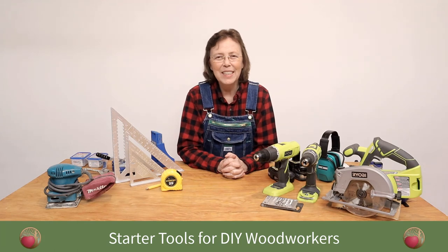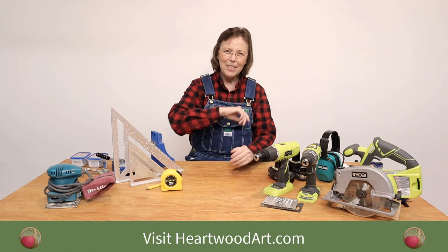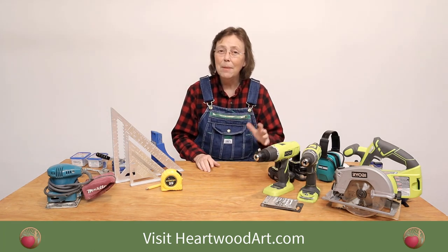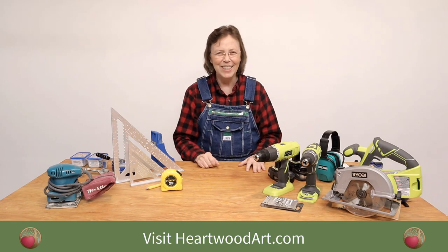I hope you've enjoyed these tips on all the tools I think are essential for DIY woodworkers and tips on saving a little bit of money. If you've enjoyed this, please subscribe to this YouTube channel and come visit me at heartwoodart.com for more details on these tools and shop build plans like this workbench and miter saw station. I'll see you in the shop.